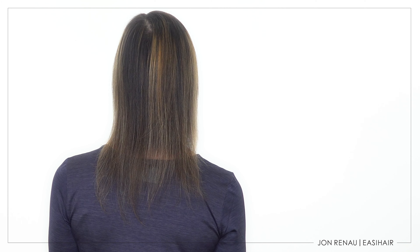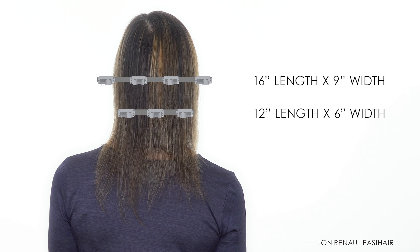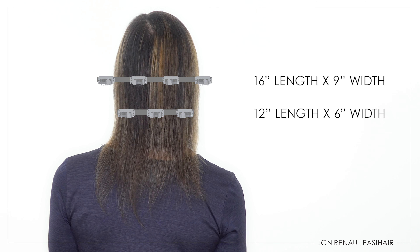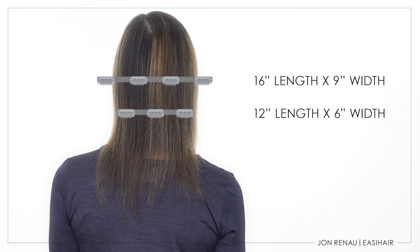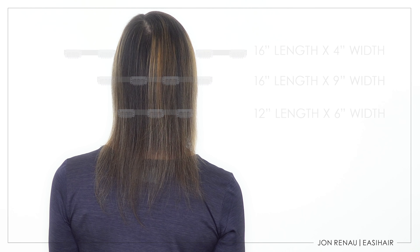To complete her look, Janine chose a 12-inch by 6-inch for the nape and a 16-inch by 9-inch for around the crown, both in color 24B18S8. And she's wearing a 16-inch by 4-inch for the sides in color 12FS8.